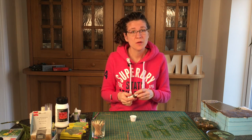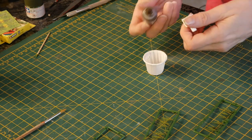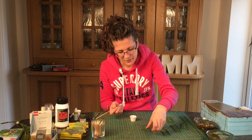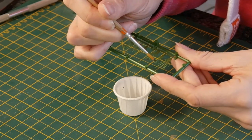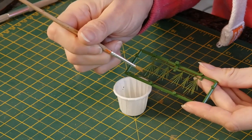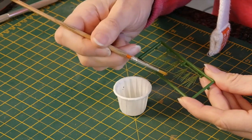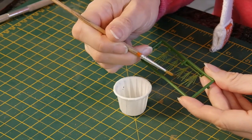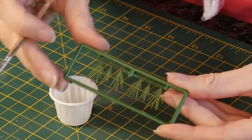Now we're going to put on the bulrush bit - the brown flowering bit at the top. I've just got some Vallejo chocolate brown; you don't need a lot and a relatively fine brush. They've actually carefully moulded these in, so all you need to do is just add the splodge on the top. Turn it round and do the same on the other side. And there you go - your bulrushes.